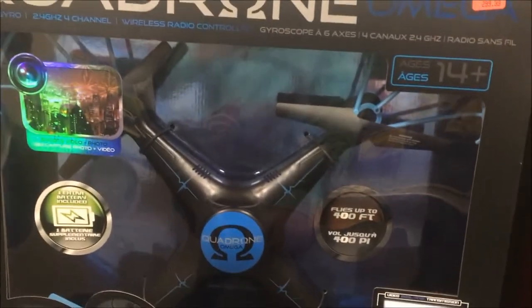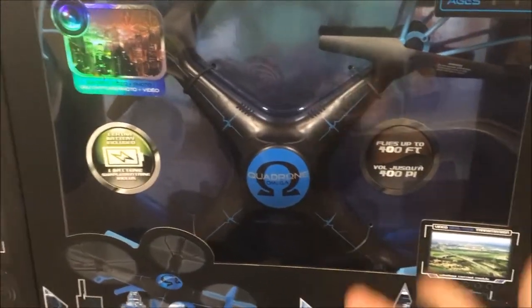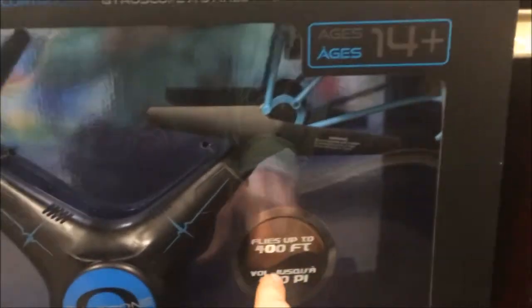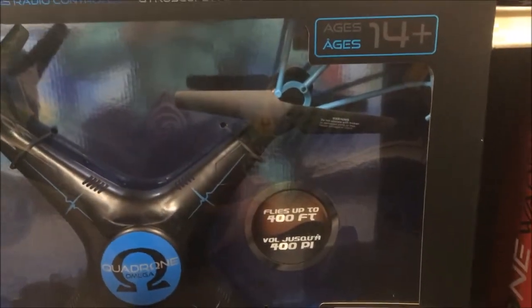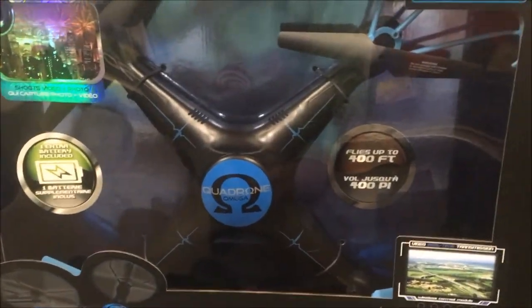We have Quadrone — I believe this is the Omega — yeah, Quadrone Omega. Wow, at that price you can get a multitude of GPS drones, and this isn't even a GPS drone. It slides up to 400 feet, that's right over 100 meters. It's an epic drone, it's massive, but the price is massive too — I wouldn't bite on that.